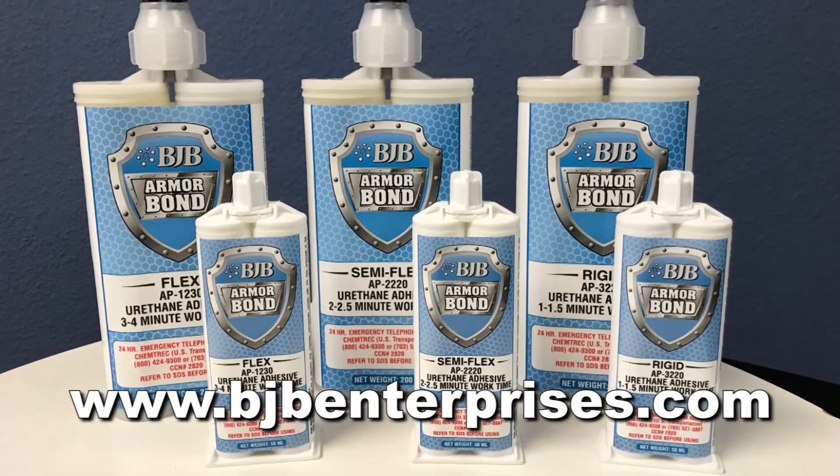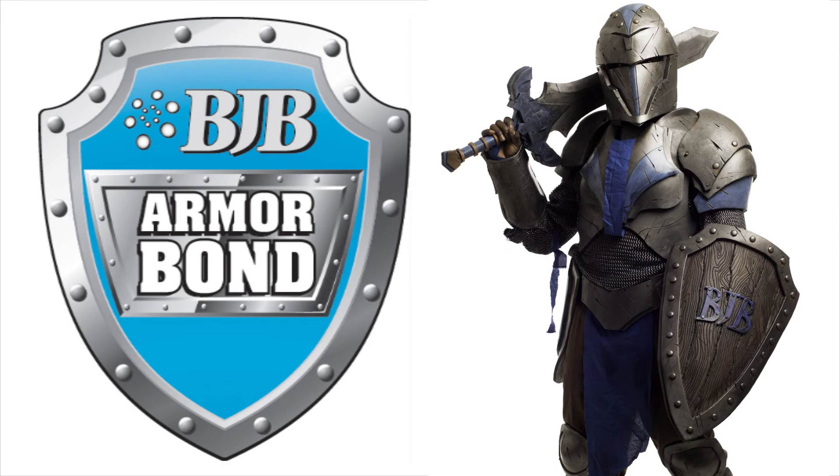Visit BJB's website to learn more about the Armorbond adhesive line. And remember, next time you need to stick things together, don't just bond it — Armorbond it.